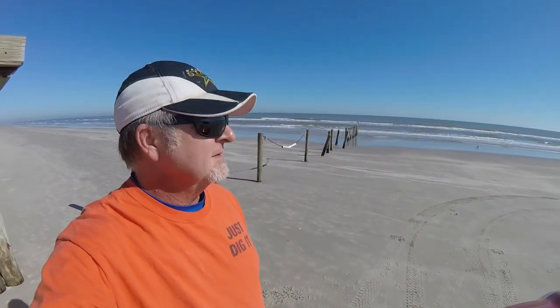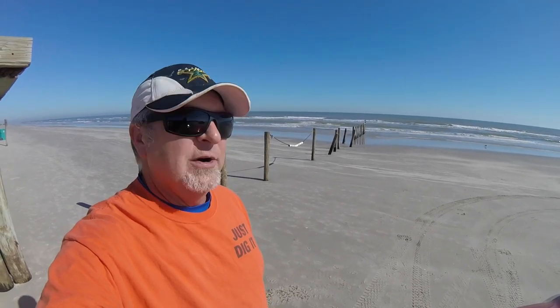Well boys and girls, it's looking pretty good out here. Got the tides definitely going out. Don't see any little ruts or guts showing up yet, but you never know. The lowest tide is still a couple hours away. Let's go hit it.